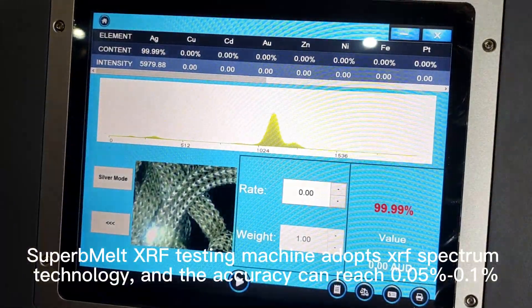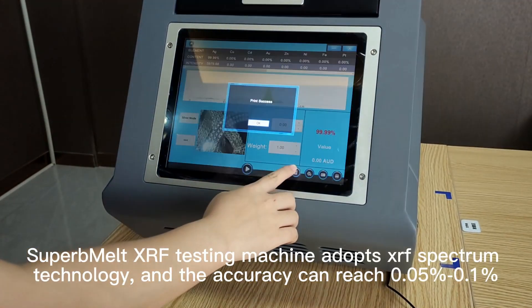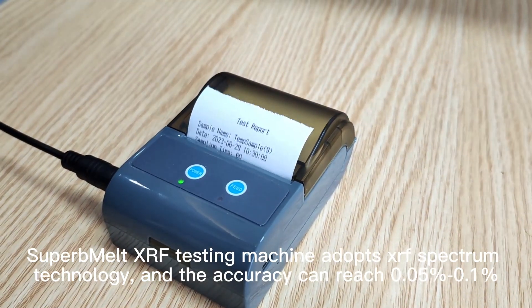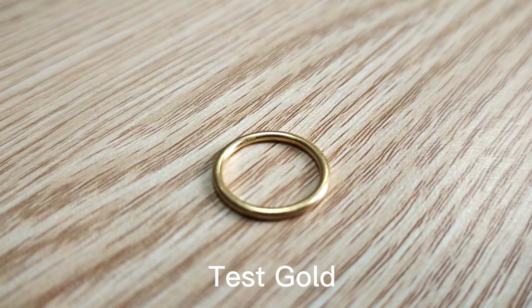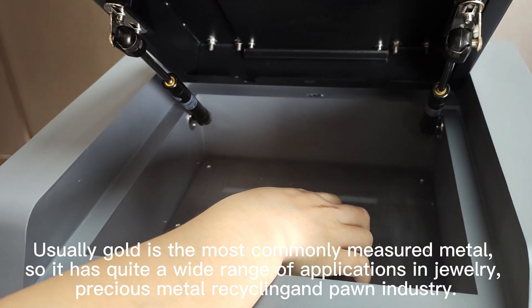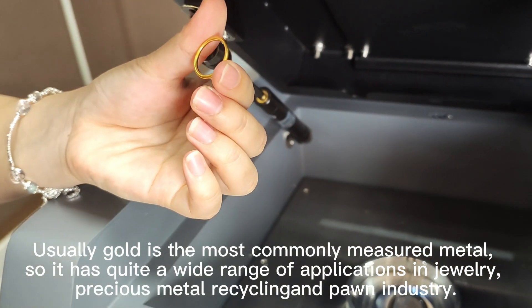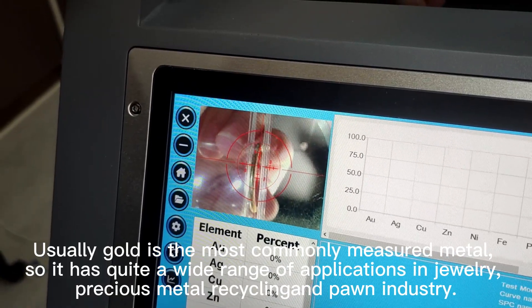Superbelt XRF testing machine adopts XRF technology, and the accuracy can reach 0.05 to 0.1. Test gold. Usually gold is the most commonly measured metal, so it has quite a wide range of applications in jewelry, precious metal recycling, and the farm industry.